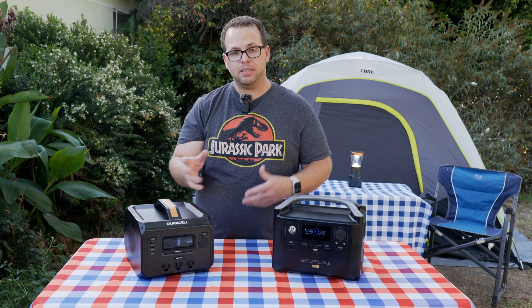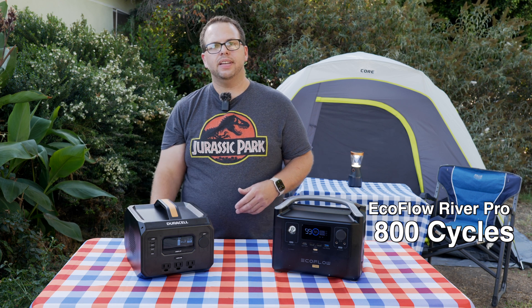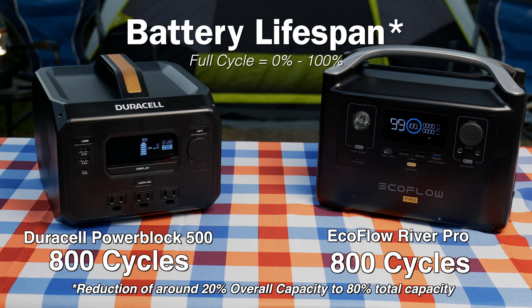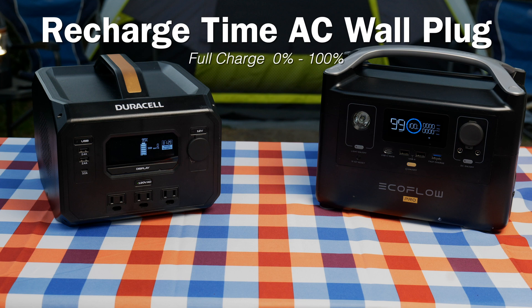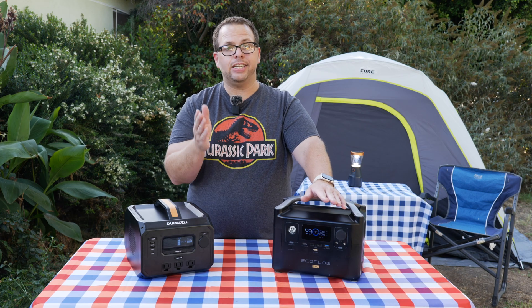When it comes to lifespan, EcoFlow rates theirs at about 800 full charge cycles from zero to 100%. After that, you'll probably see a reduction to about 80% capacity. The Duracell doesn't list theirs, but it should be similar given the same battery chemistry. On charging speed: the Duracell takes about seven hours from zero to 100% on a wall outlet — pretty slow. The EcoFlow charges to 80% within 60 minutes and is fully charged in about 1.6 hours, around one hour and forty minutes. That is a huge difference, especially when a big storm is coming in.